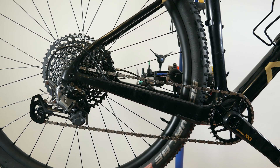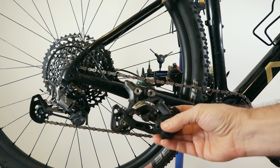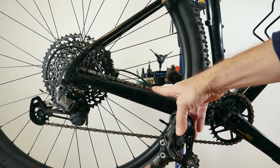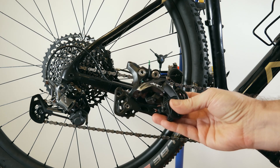Hi everyone! One question that I've been getting a lot lately is whether we can push the limits of an 11-speed derailleur and install it on a 12-speed drivetrain. So how good is this design from Shimano? Let's take a closer look.